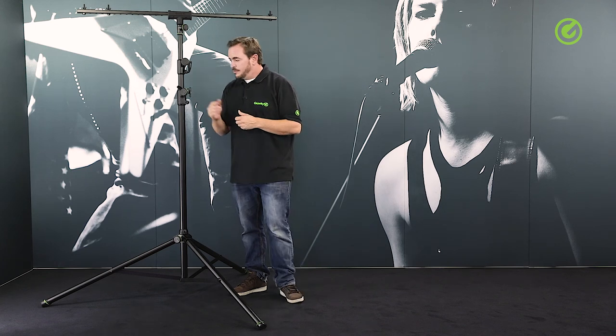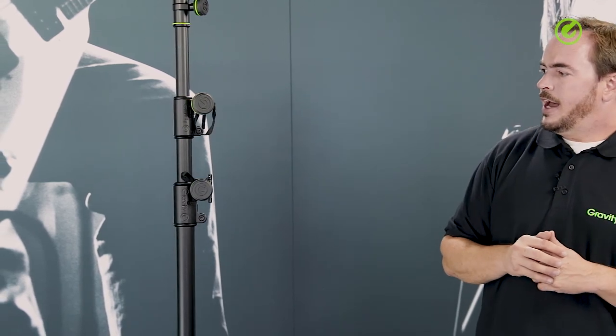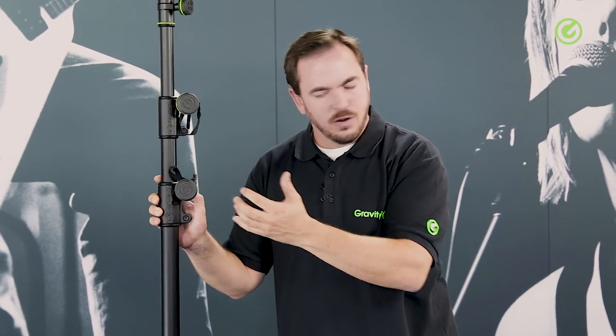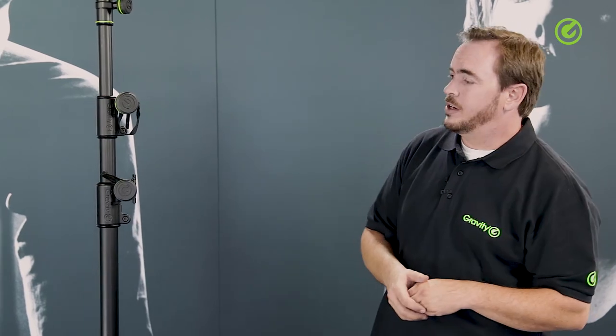The gravity knobs themselves are also special in that they're double injected. That means the inside material is a hard ABS or nylon plastic, depending on which kind of knob we're talking about, and it's coated with a so-called thermoplastic, which is a kind of rubber material. So you have a soft grippy feel to this knob and you can tighten it a lot further than you can tighten a regular plastic knob, and it just doesn't hurt your hands when you're using it.